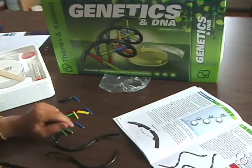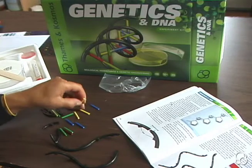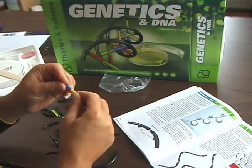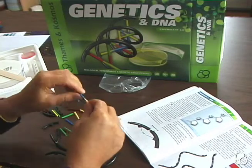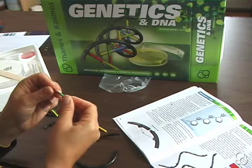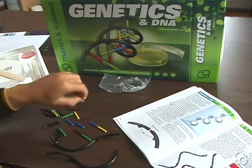You'll notice that you can connect the bases to each other. You'll notice that some pieces fit with each other and some don't. So blue and yellow fit together, and red and green fit together. So you can make a few of these.